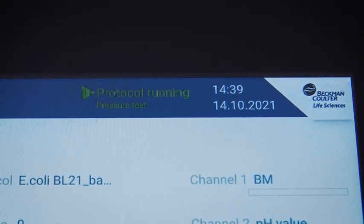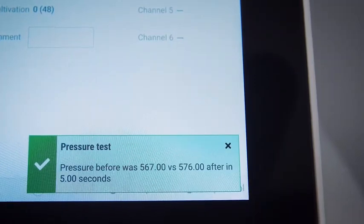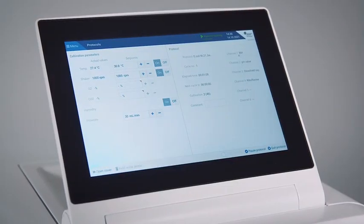The device then performs a pressure test to check for tightness of all gas lines. Once this is completed, the device starts the protocol.